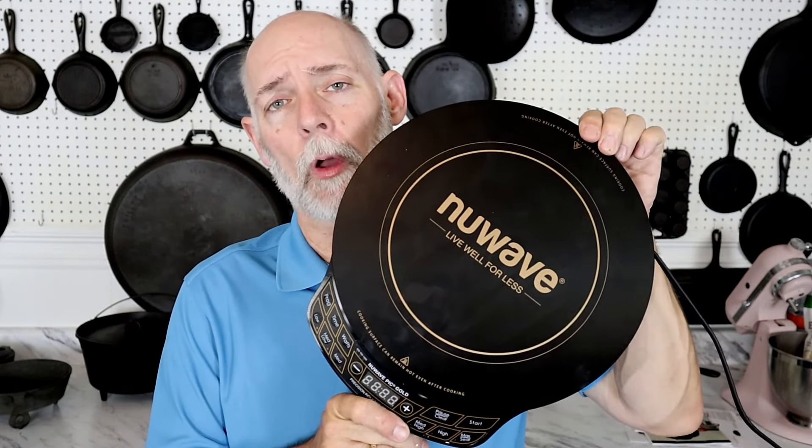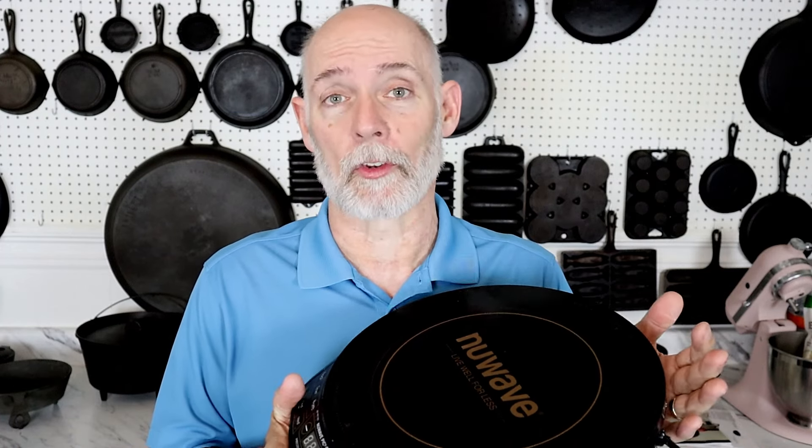I've never used an induction cooktop, so this is kind of new for me as well. I went on Amazon and purchased this little NuWave oven. I'm not being endorsed by NuWave — I bought this myself, they have no idea I'm making the video. I believe this is one of the most common ones out there. They all work on the same principle; some have a few more bells and whistles than others.